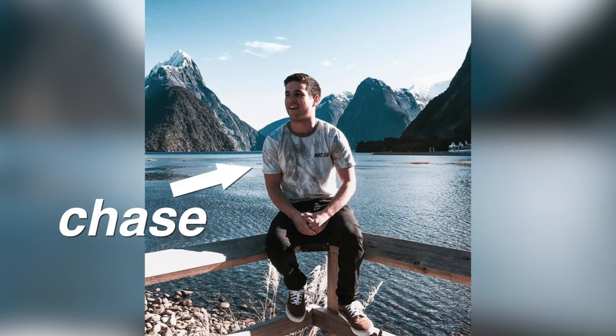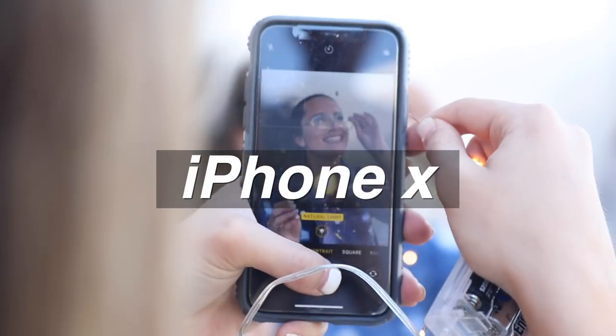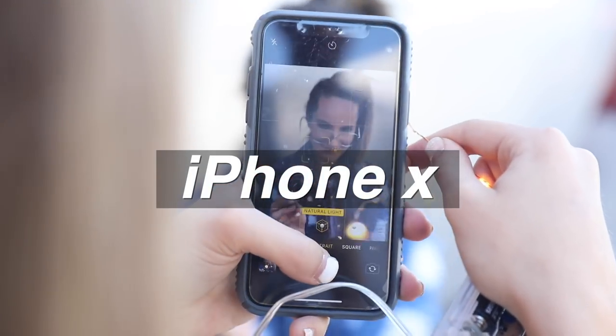Hey guys, so today I am doing a photo challenge with my friend Chase. We're each going to pick a location and use the same model, but we can only use iPhones to shoot it. And then at the end, I'm doing an Instagram poll to see who won. So stay tuned to see who is the better photographer in this challenge. All right, let's get into it.